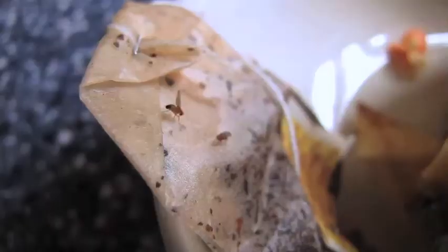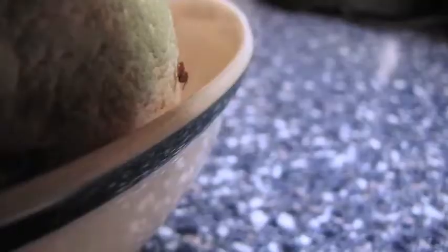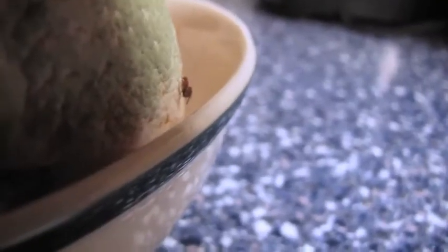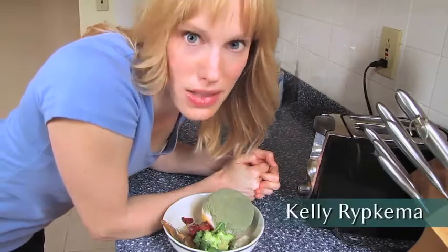Well I think my little experiment in creating a habitat for fruit flies has gone on long enough. Look, those two are actually mating. Yeah, definitely time for them to go before they set up house even more.